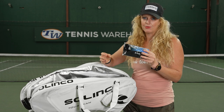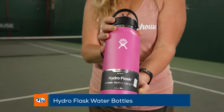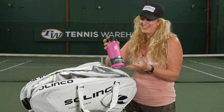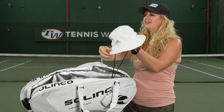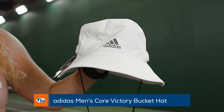Of course, Hydro Flask is one of our favorite water bottles — it keeps everything nice and cool. We have a variety of sizes, so if you drink more you've got the big one, or if you don't drink as much we've got smaller ones as well. And of course, a hat is such an essential for the court, whether you're teaching, playing, or just watching tennis — we love this one from Adidas.